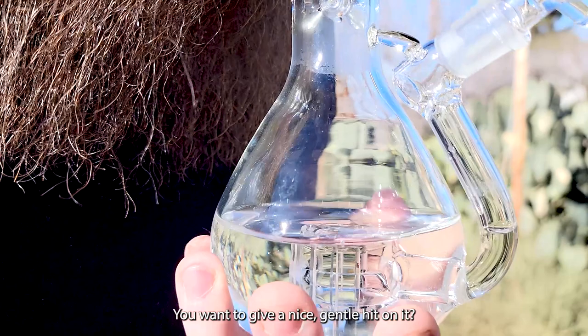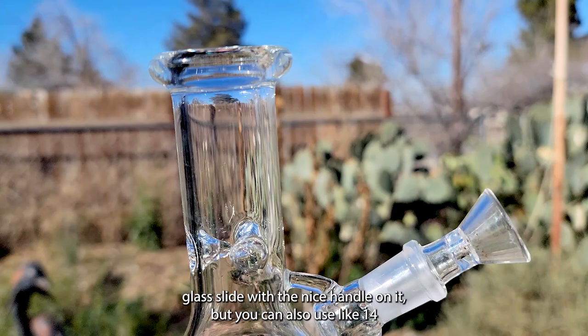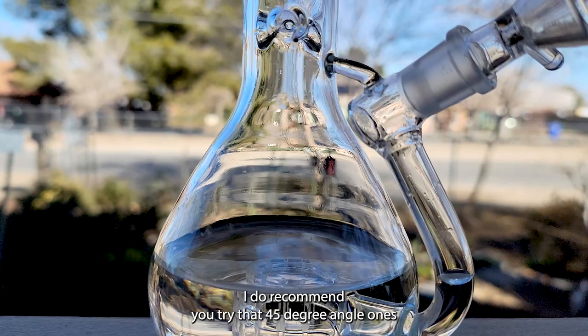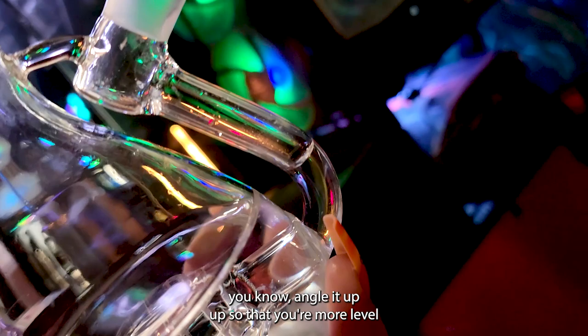It uses a 14-millimeter adapter, so you can use any 14-millimeter bowl. We're currently using the Stash Shack clear glass slide with the nice handle on it, but you can also use 14-millimeter bangers, slurpers, blenders — anything that will fit in there. I do recommend you try the 45-degree angle ones instead of the 90-degree, because 90-degree will angle you downward, while the 45 will put it out a bit more so you can angle it up and be more level.